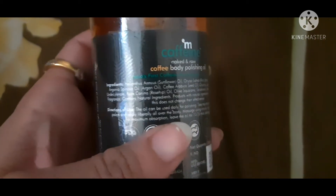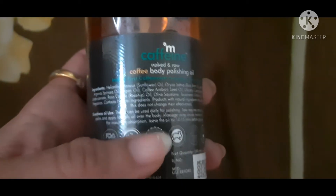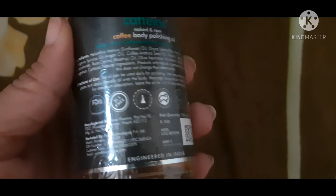The direction of use says 10 to 15 minutes. You get argan oil, coconut oil, rosehip oil, and coffee oil. You have to apply it on every body part. It's priced at 445 rupees, but online you can get a very good offer on it.